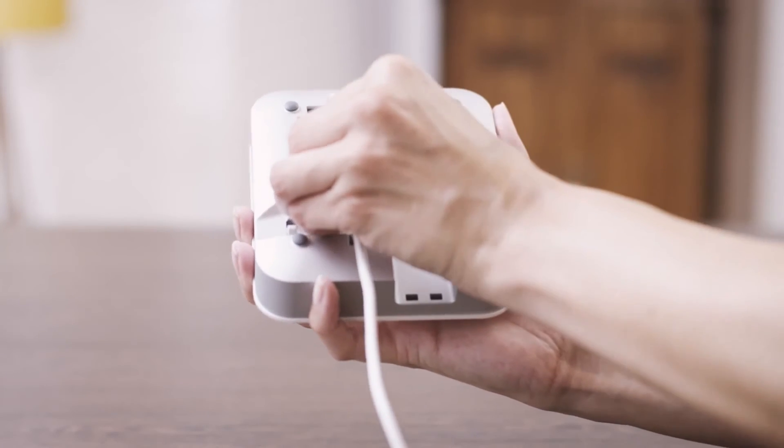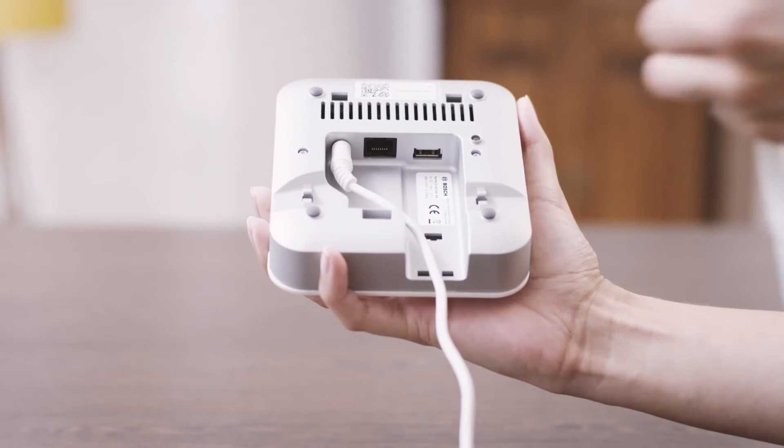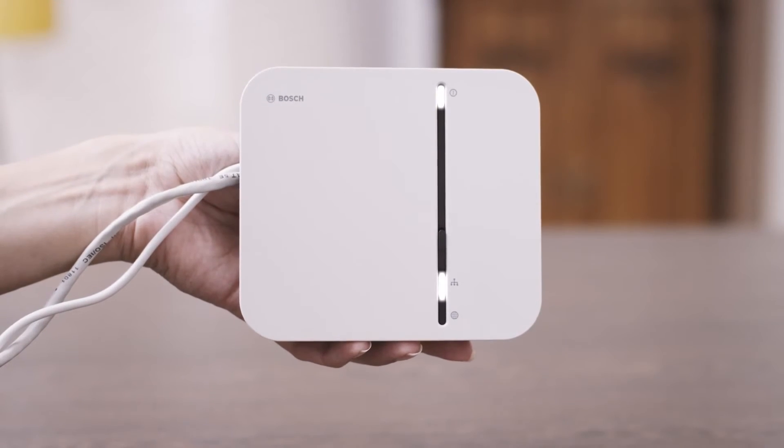Connect your smart home controller to a socket by a network cable and your router by an ethernet cable. Now wait until the network LED and power LED light up permanently.